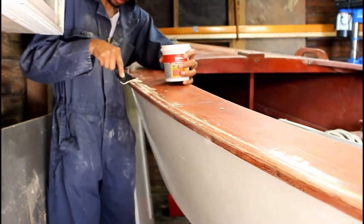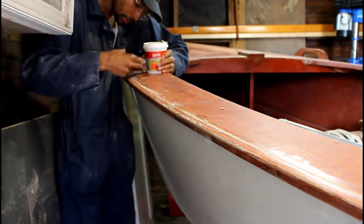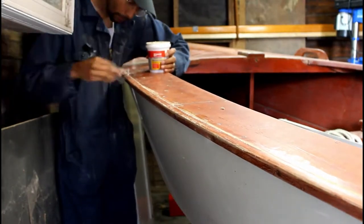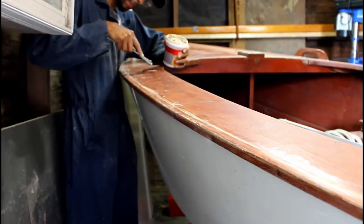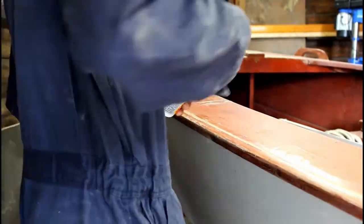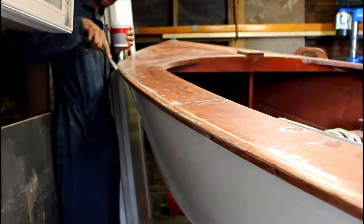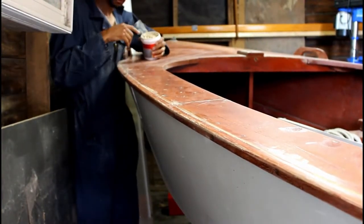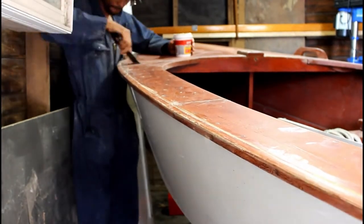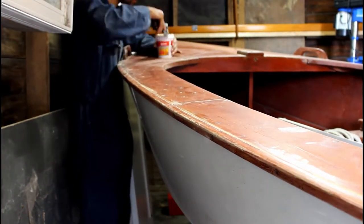Welcome back Average Guy DIY fam. As you can see, today is a very tedious day. We are using some wood filler to fill all the cracks, divots, and holes in the top side of this boat. Using wood filler is a lot like filling drywall holes — if you've ever done that before, it's the exact same process and it even works the same way.